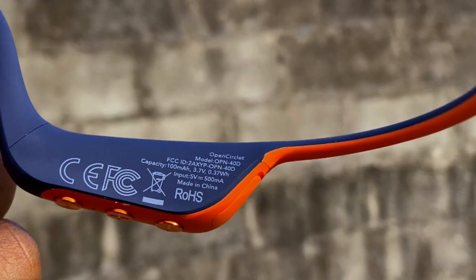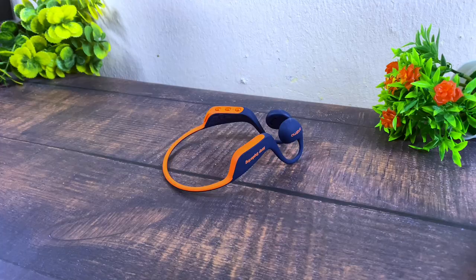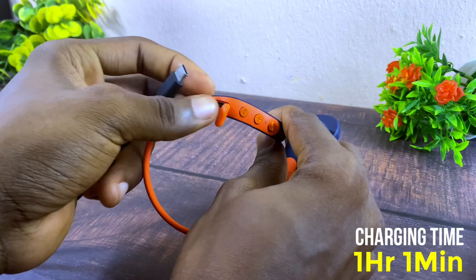Moving to the battery: the Oramo Open Circlet has a 100mAh battery. Charging from 0 to 100% takes about 1 hour 1 minute using a 5V 2A charger. With a 5V 1A charger — as used in Oramo's lab test — expect about 1 hour 30 minutes to fully charge.